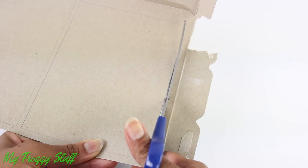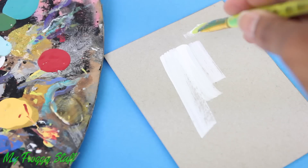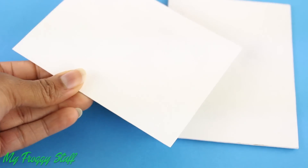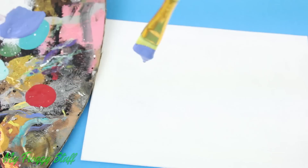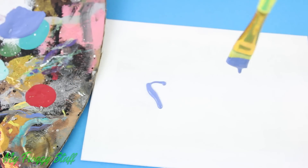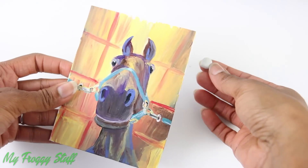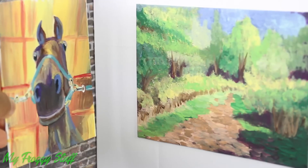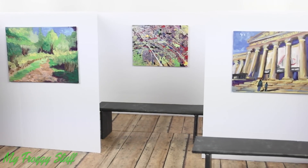Cut recycled paper board, stack and glue a few together, paint it white to make canvases where you can cut out and glue pictures from magazines or paint your own work of art. Dropping paint on the canvas is a fun way to make an abstract. Use poster putty on the back to hang the artwork on the walls to display art in the gallery.